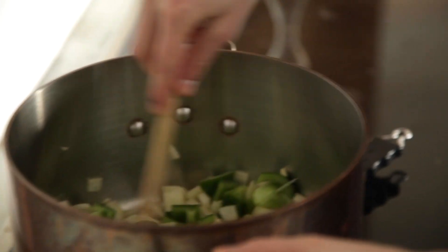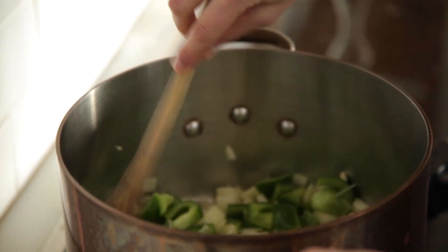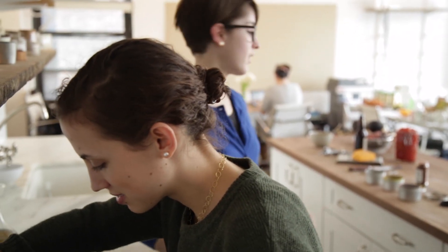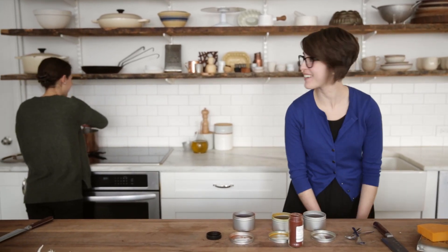Our vegetables are sautéing and we're just gonna wait one more minute so the pepper sort of slouches — it gets a little slouchy, the skin gets a little wrinkly. It sort of relaxes a little bit. It's looking a little uptight right now.